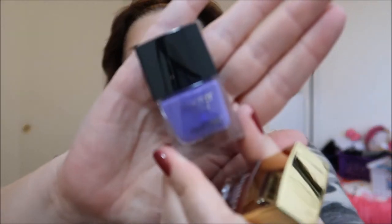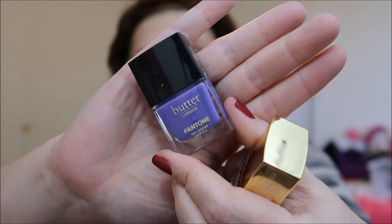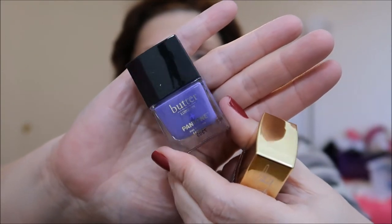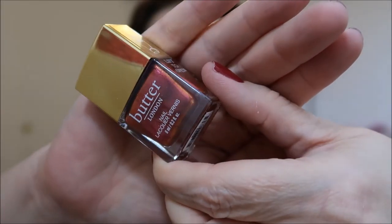Now for more of the makeup type — I have some hair and nails in here too. I have two nail polishes I picked up. Butter London always comes out with the Pantone color of the year nail polish, and it's going to be ultraviolet this year — so there's ultraviolet. I'll probably do a video on the Pantone color of the year nail polishes and similar shades like I've done the last few years. I also picked up Butter London in the shade called Brassy — I just thought that was a really interesting shade.